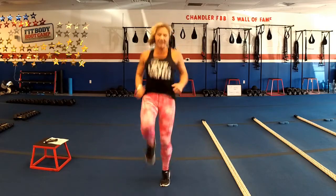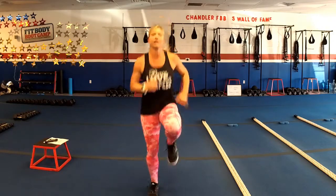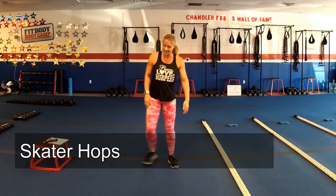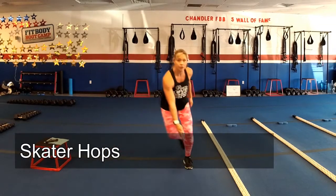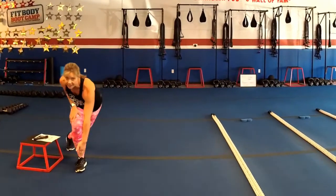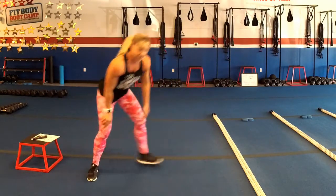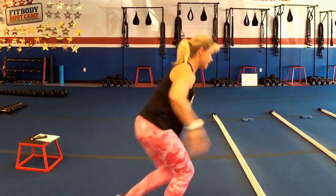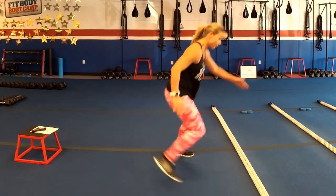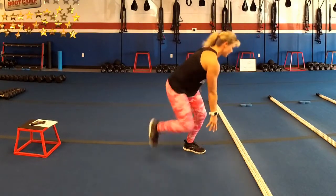After the high knees are skaters — 10 seconds to catch a breath, then skaters up next. We're going to go side to side. You don't have to touch the ground. In those 20 seconds, you want to kick that back leg out like you're skating. You don't have to touch the ground; you want to stay nice and straight. That range of motion will come with time.